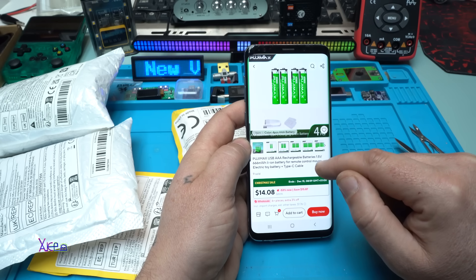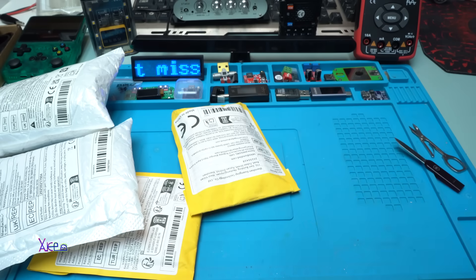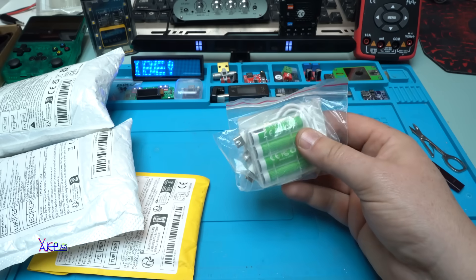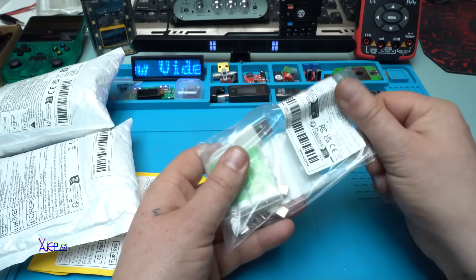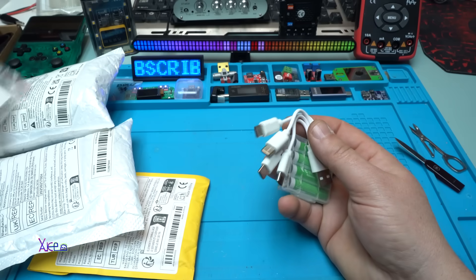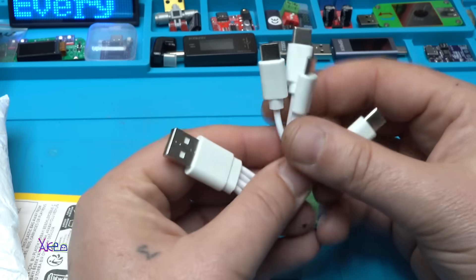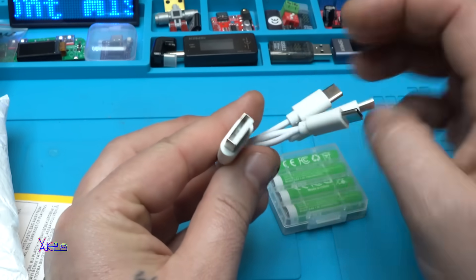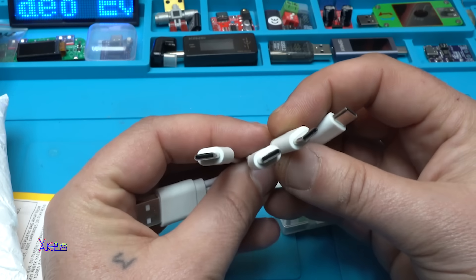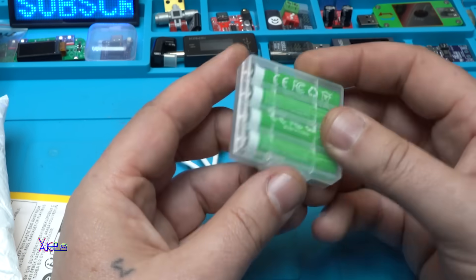They come with a Type-C cable for charging all four of them at the same time. I need a lot of batteries — that's why I'm ordering. Take a look at this weird cable: from one side we have a Type-A and from the other we have four Type-C connectors for charging the triple-A batteries simultaneously.